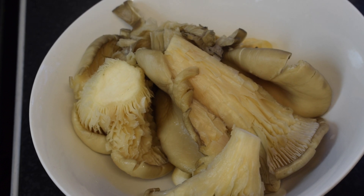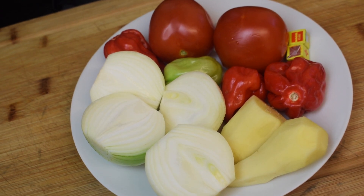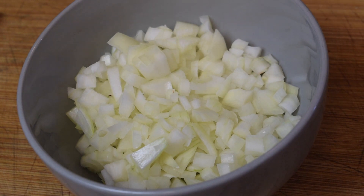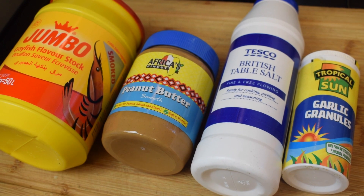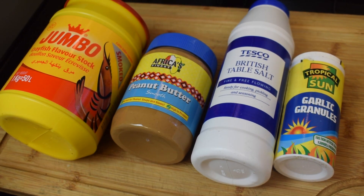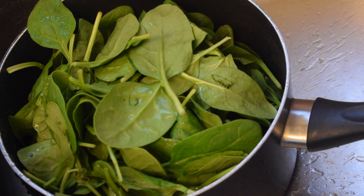For the vegetables I'm going to use two medium sized onions, ginger, four scotch bonnet peppers, two fresh medium sized tomatoes, and two small Maggi cube stock. I am also going to add one diced medium sized onion, some smoked crayfish flavor stock, peanut butter, salt, garlic granules, and some tomato puree.